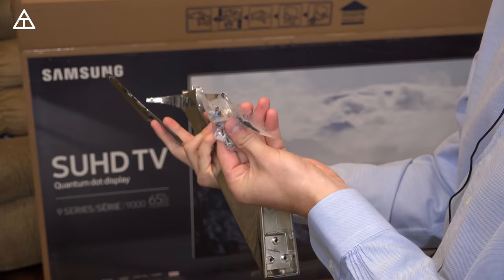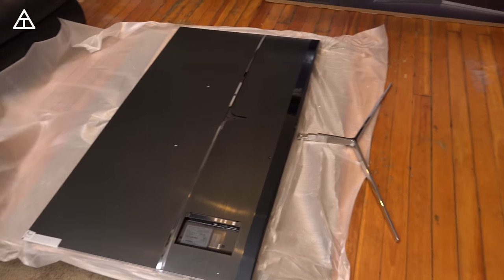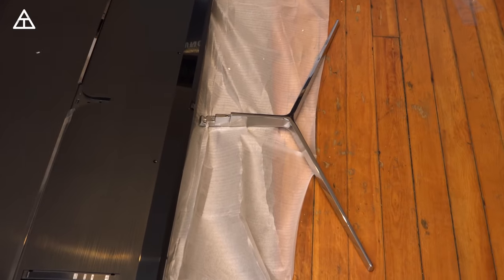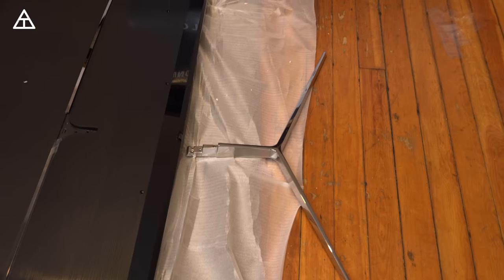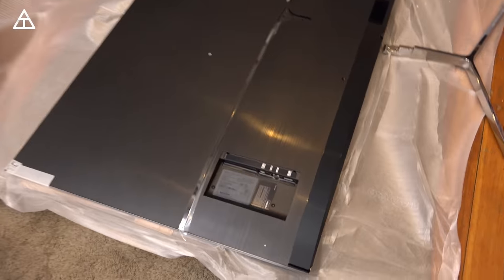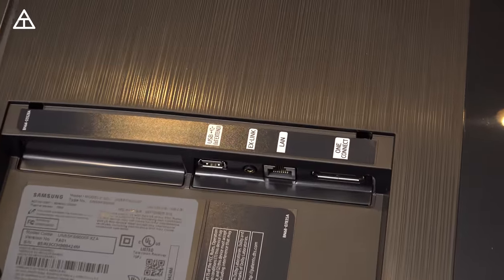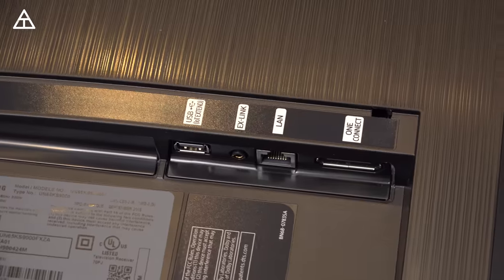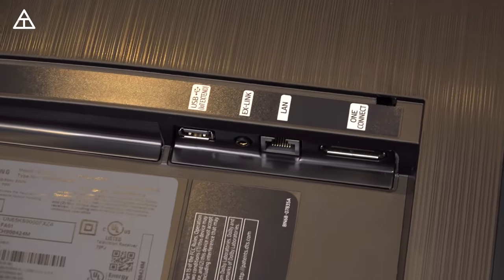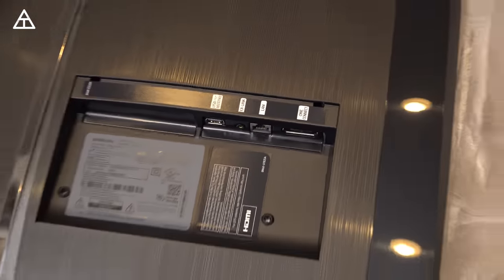So I went ahead and took the TV out of the box, slid it on top of a carpet along with some other padding to protect it. You'll also notice the V stand that is right there — I'll show off me connecting it to the TV in just a second. But first I want to take a look at the connectors right down here. You'll see that you have a USB connection, your external link along with an Ethernet slot, which I mentioned earlier. And then there's that One Connect slot where you're going to put in all your HDMI slots.